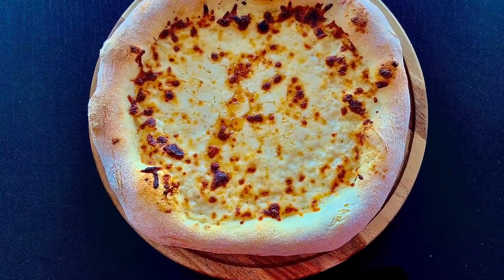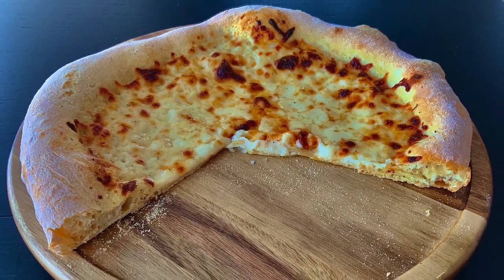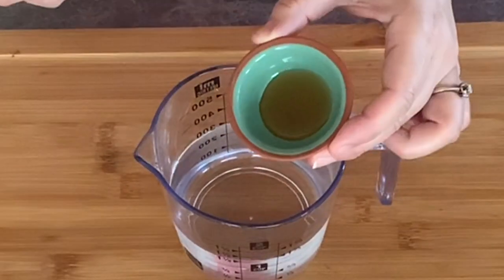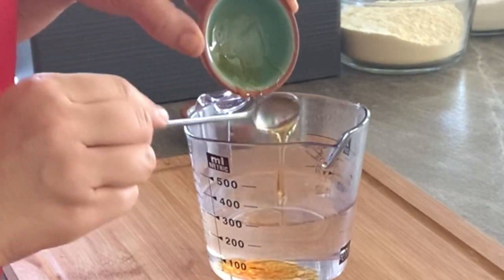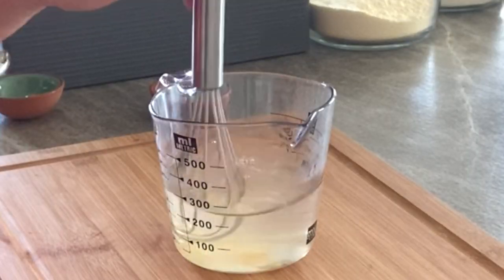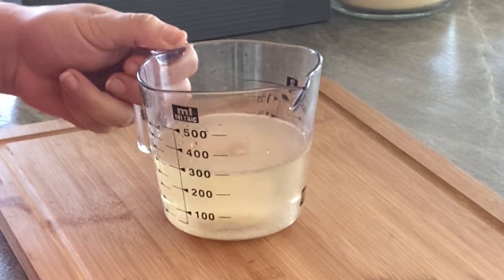Are you excited? I'm excited! So let's start! To prepare the dough, in your measuring cup place 1¼ cups warm water, add 1 teaspoon honey, and 1½ teaspoon salt. Then stir to combine and dissolve. Sprinkle the top with 1½ teaspoon dry yeast and let it proof for 5 minutes.